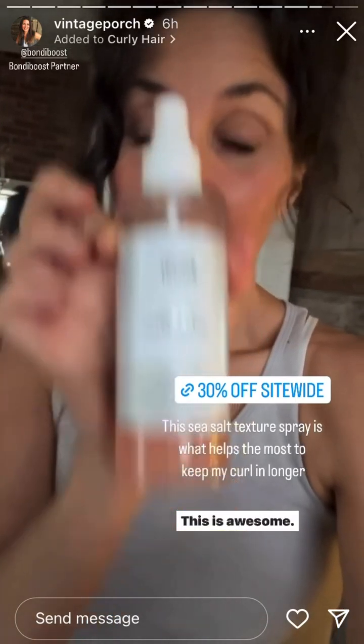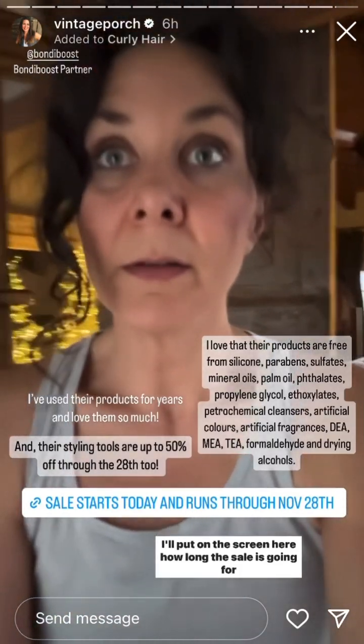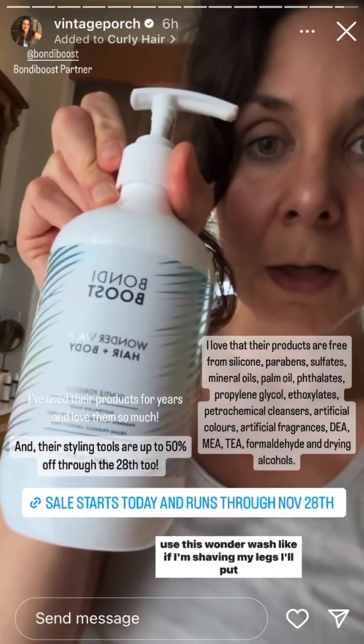Then I use this sea salt texture spray — this is awesome. It's the stuff that helps hold my curl because it gives volume and extra poof, and even when I put it up it's even poofier. The sale starts today; normally my code is only 15% off, so 30% off is really good. I also use this Wonder Wash — it's a hair and body wash, great if you're shaving your legs. They have so many good things, and their masks are one of my favorite things. The Miracle Mask is my favorite — it leaves your hair so soft and smooth, and you use it in place of your conditioner.